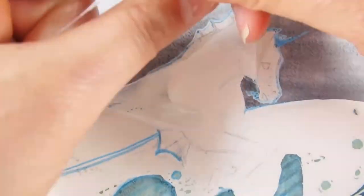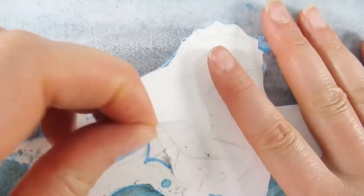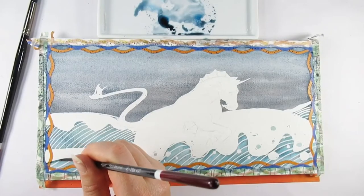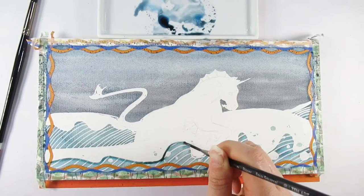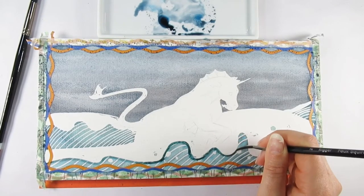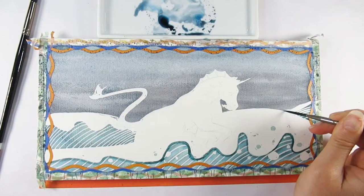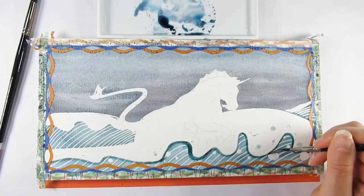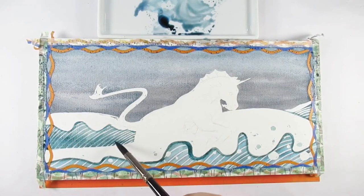One of the most awesome things about masking fluid is that once you lift it up, any pencil marks you've got there also lift up with it. That can be a good thing — it means you don't have to go around with an eraser — or it could be a bad thing, meaning you've got to pencil everything back in. Personally I think it's a good thing; it gets into the little nooks and crannies where a kneadable eraser might not.